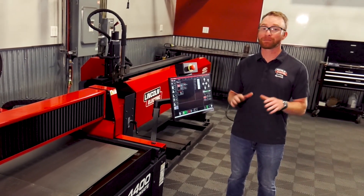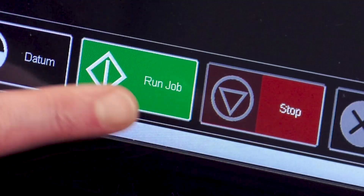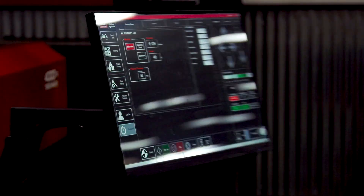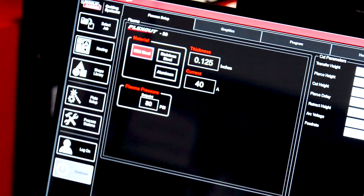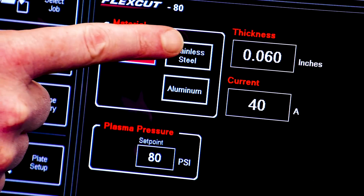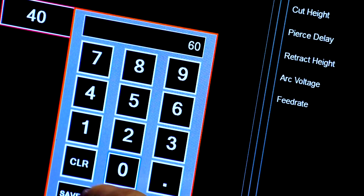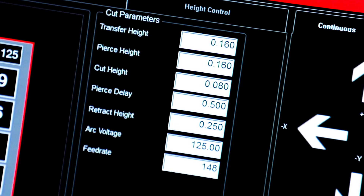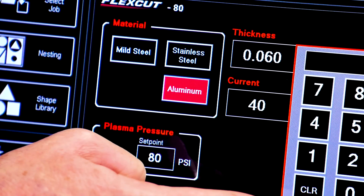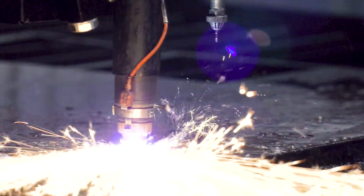The last part of the upgrade kit, but certainly not the least, is the updated Service Pack 2 VMD software. The new software provides an updated touch screen layout with a much larger and easy-to-see job preview. But the most exciting new feature is the ability to simply select your material type, thickness, and amperage and your cut settings will automatically load for you. No more checking your manual or trying to remember the correct settings — just a couple of quick pieces of info and the machine does the work for you. This new software package will make producing parts easier than ever before.